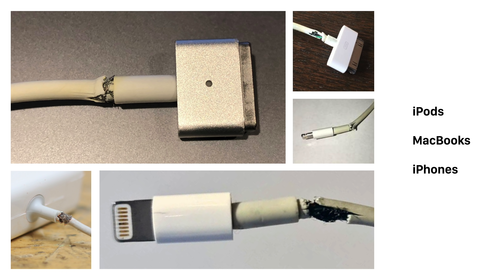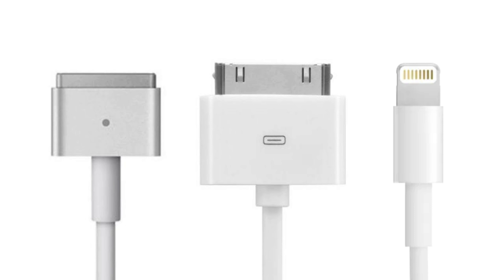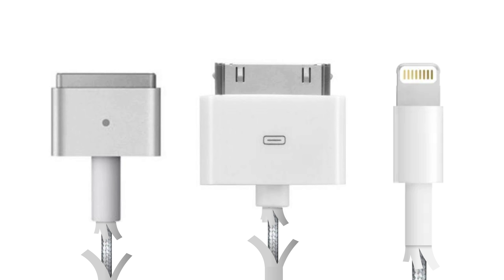Well, that's exactly what I'll explain right now. The power cables included with Apple products haven't always been fragile. In fact, it wasn't until 2006 that we saw widespread reports of cables breaking down after just months of use. And there were two reasons for this.